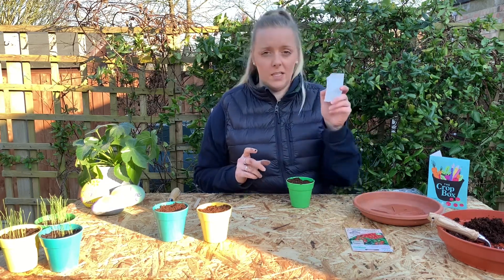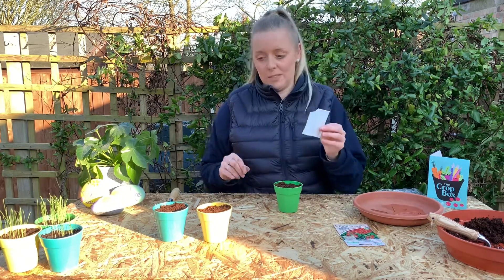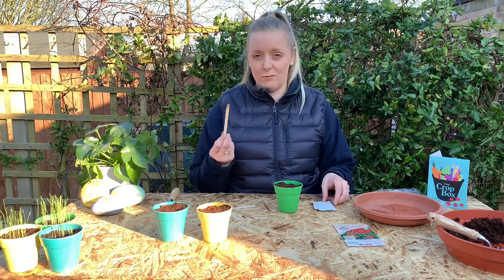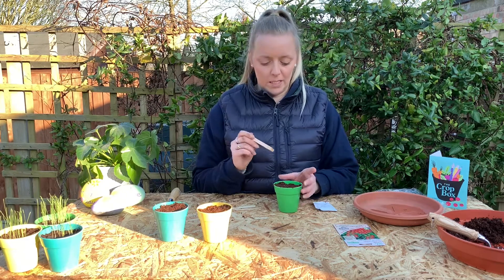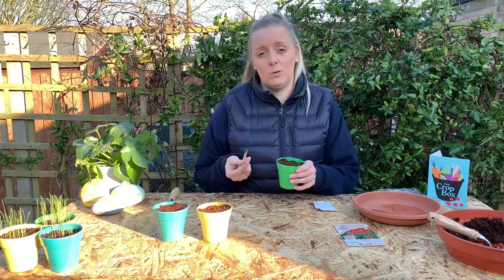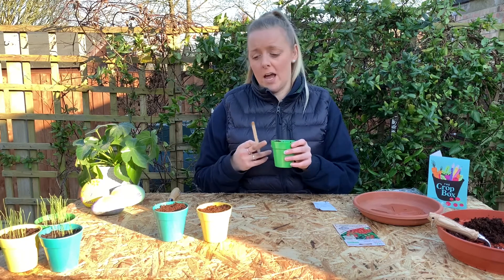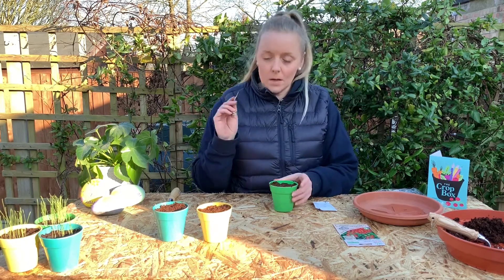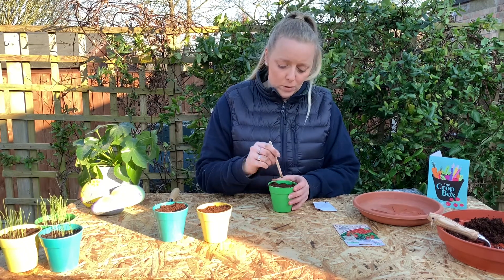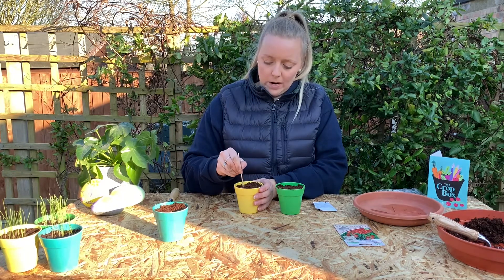I've just taken the packet of seeds out of the big packet and we're just going to pop some seeds into our pots. I've got a popsicle stick here, which I find really useful to be able to pop your seeds in with. You can use a pencil as well, and I should also say if you don't have any pots you can use seedling trays instead. So I'm just going to pop around half a centimetre hole in each of my pots — and that's where we're going to pop our seeds.